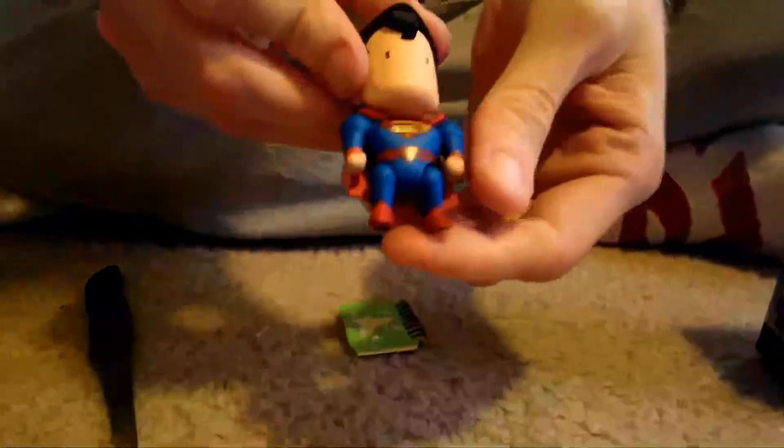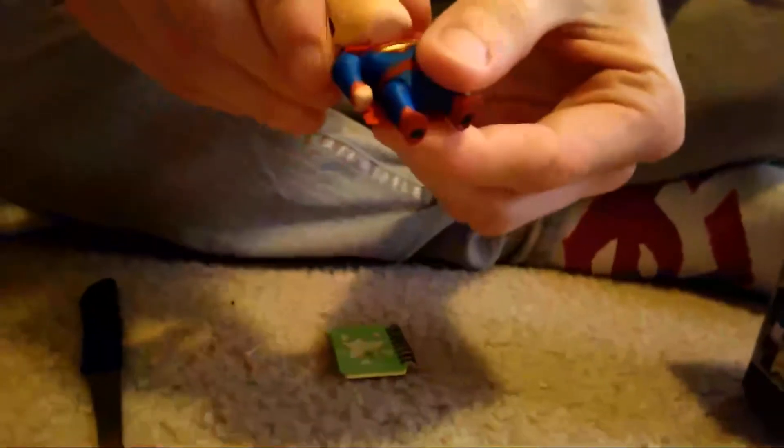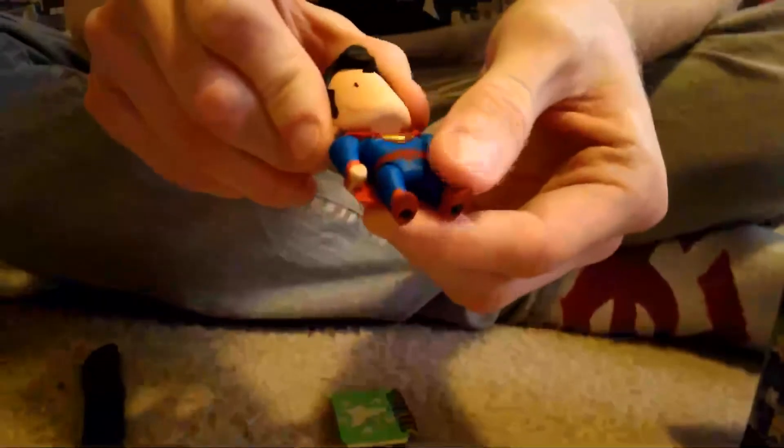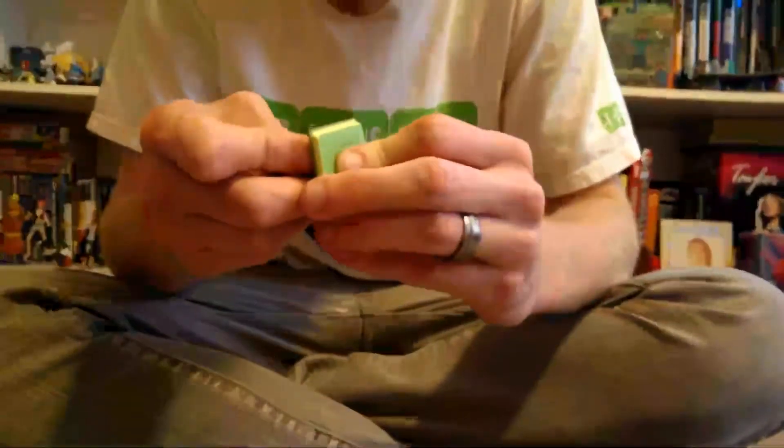Here's the little Superman. The legs move, arms move — feels like they can come off, I don't want them to come off though. And the head moves. But it's really just a collectible that you're going to set on a shelf, so you're not probably going to play with it anyway. He doesn't want to go on his stand. There's Superman.